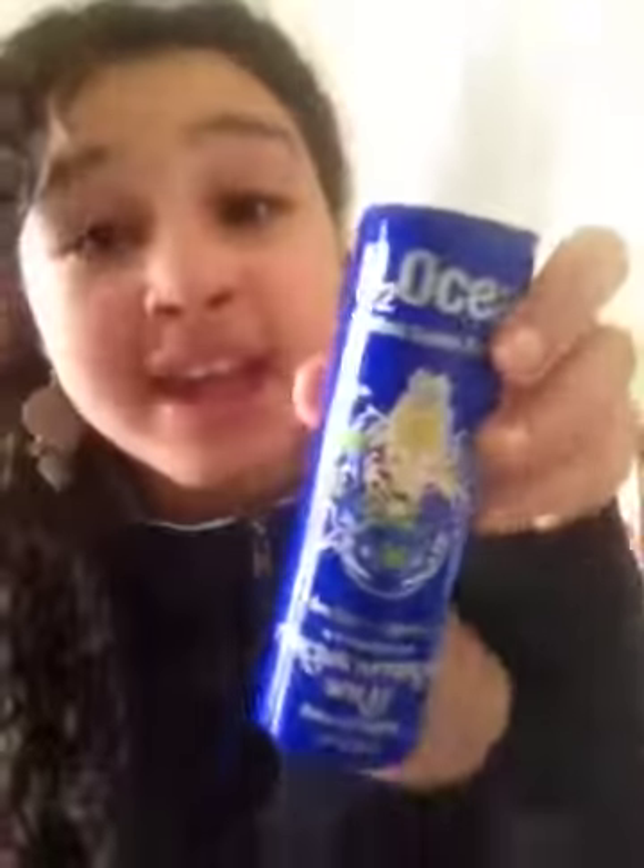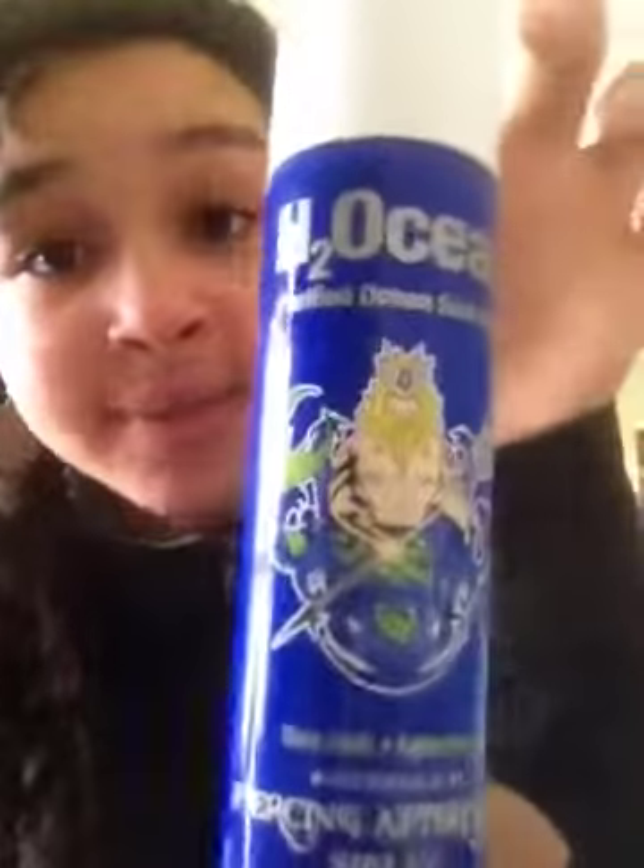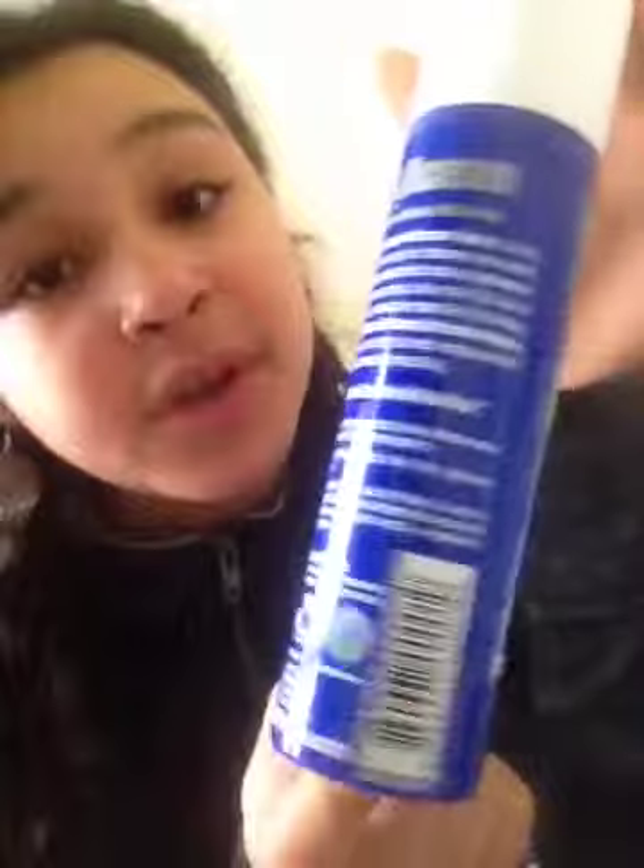Use this. It's called H2Ocean and it comes in a bottle just like this. There's details on the back. It's just salt and water, guys. If you want to save some money, look up the tutorial — it's really, really easy. All you have to do is mix salt and water. I don't know the measurements exactly, but you don't want to put too much salt or too much water. That's why I'm lazy and I got this. If you're lazy, you can get this because it gives you a perfect measurement.